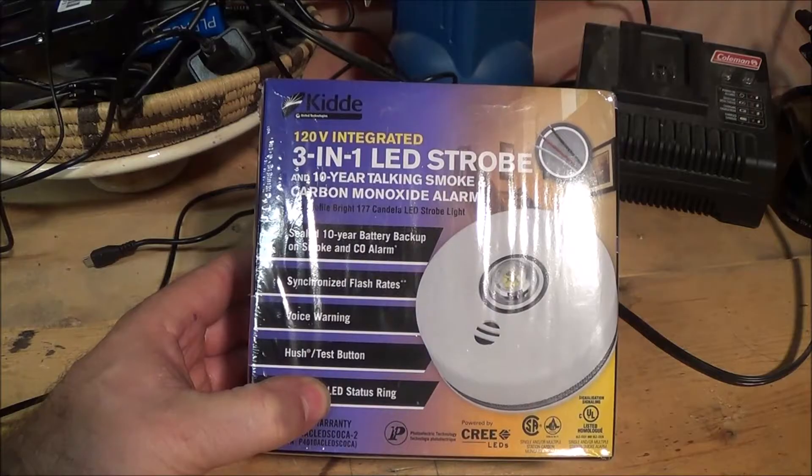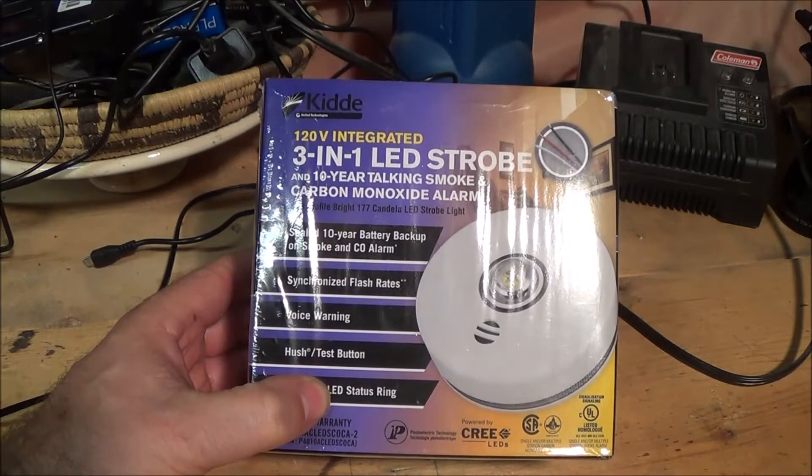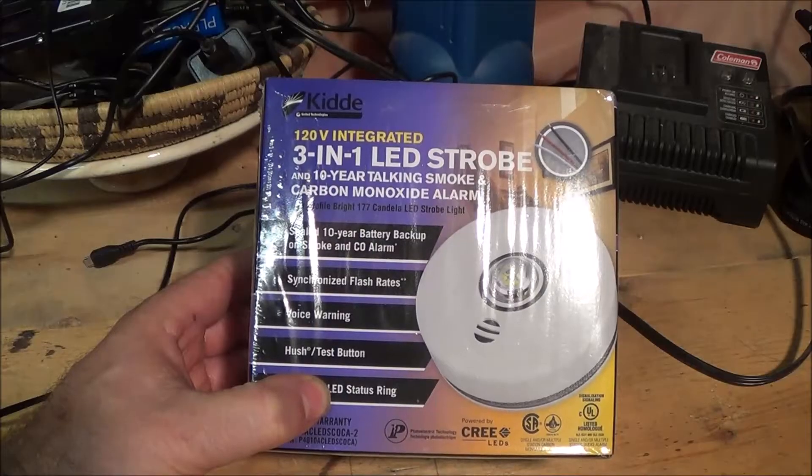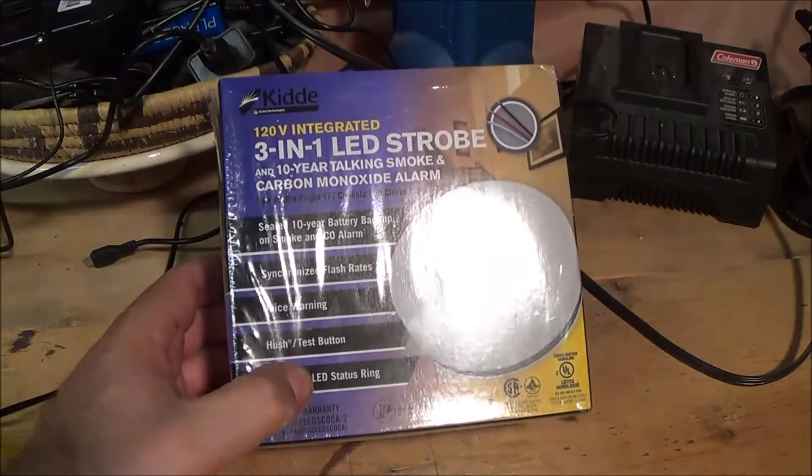Used to be that you'd put one of those square six-volt batteries in and have to change them twice a year. Now you can put one of these in and supposedly not touch them for 10 years.